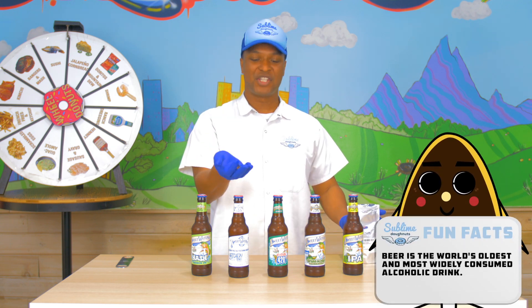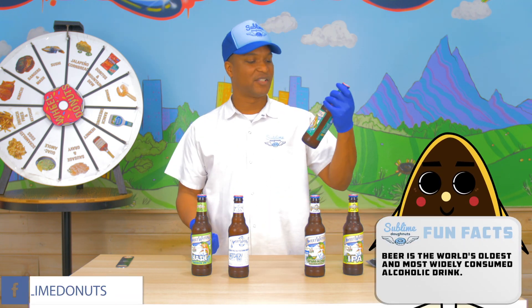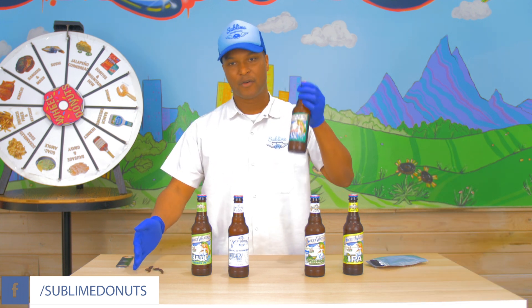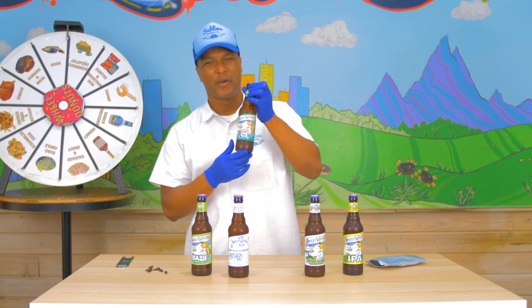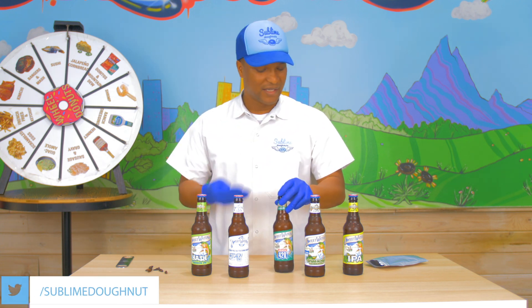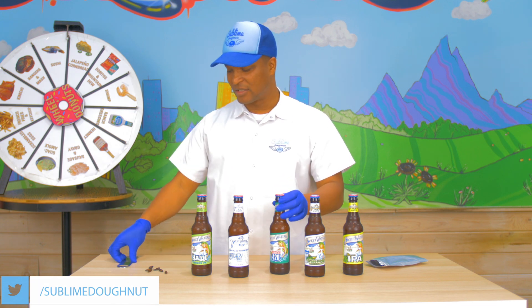So I got some crickets here, and I got some beer — some delicious, delicious beer from Sweetwater Brewery here in the ATL — so we're going to crack these open and give it a shot. We're going to figure out how to make a beer pretzel cricket donut. I got the crickets, I got beer, I got to turn some donuts into pretzels.